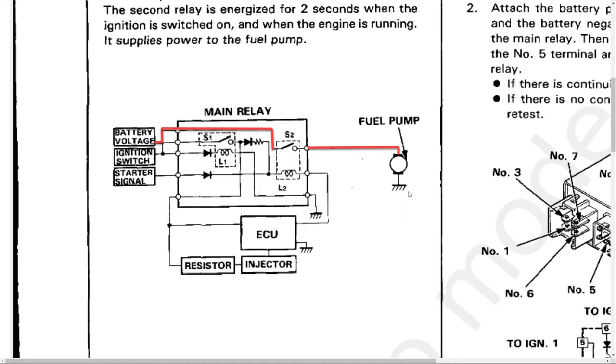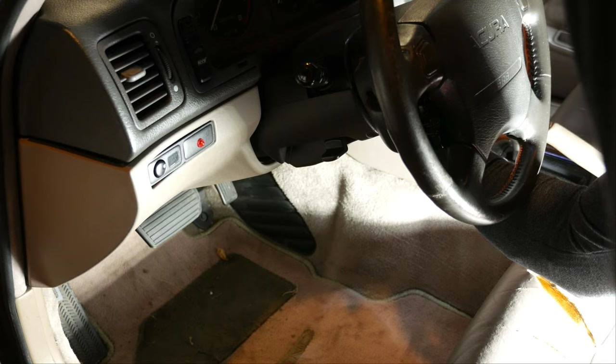One of the main relay's primary functions is to route battery power to the fuel pump, and it's a notorious failure point in Honda cars. Here you can hear the main relay click on then click off like normal, so I'm fairly confident that it's functioning properly, but we'll still do a bench test anyway.